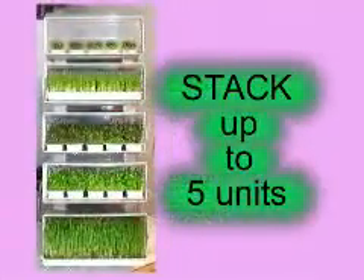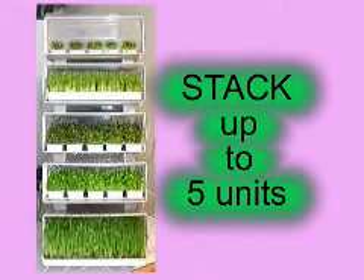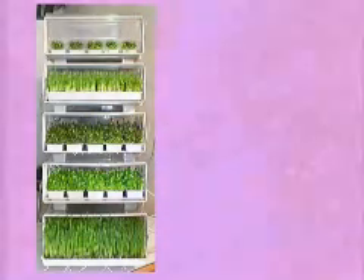The Easy Green is the only system in the world that is fully stackable — up to five Easy Green machines can be conveniently located in a small space. You may start with one machine and expand as your needs change. There is no need to dispose of an old system to purchase a larger sprouter.